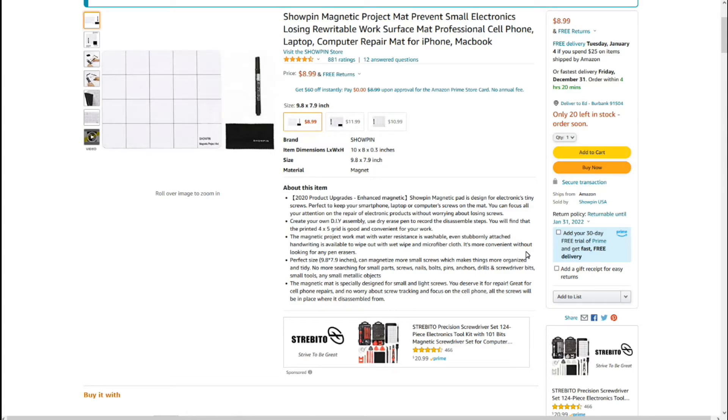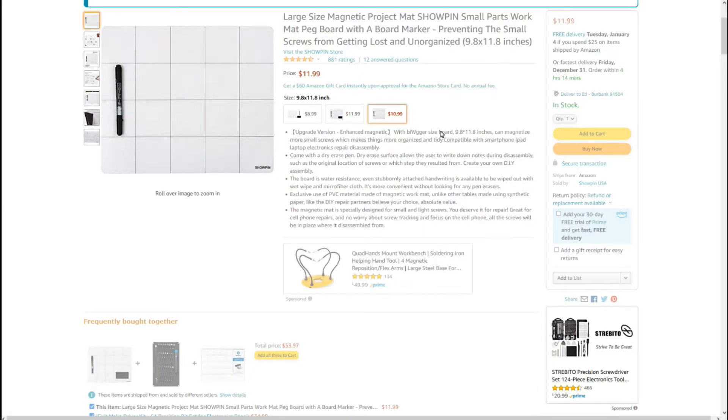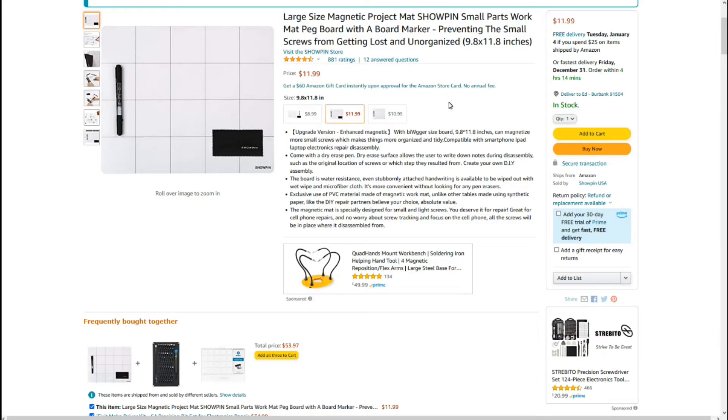If you used a regular pen, like a ballpoint, it would be kind of hard to erase. 'Perfect size, 9.8 by 7.9 inches, can magnetize more small screws, which makes things more organized and tidy. No more searching for small parts, screws, nails, bolts, pins, anchors, drills, and screwdriver bits — any small metallic objects.' I'll agree it would be good to not lose track of them, but they have to be ferrous — they have to be iron-based. 'The magnetic mat is specially designed for small and light screws. You deserve it for repair. Great for cell phone repairs and no worry about screw tracking. All the screws will be in place where it disassembled from.' I always wonder why they don't just hire an editor to go through and look at this stuff.